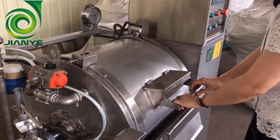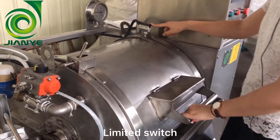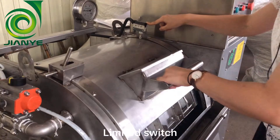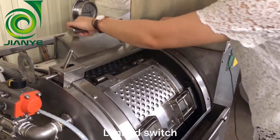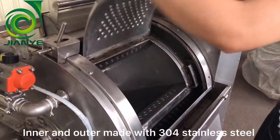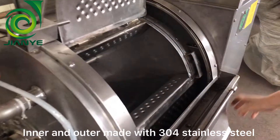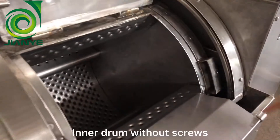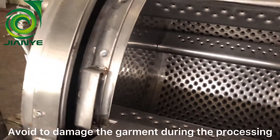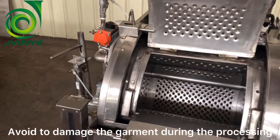Let's see the machine body. This is the limited switch. When we open the machine outer door, the limited switch is connected with the outer door, then the power is off. The machine body is made with 304 stainless steel, and the inner drum without the stool. It will not damage the jeans and clothes during the washing.